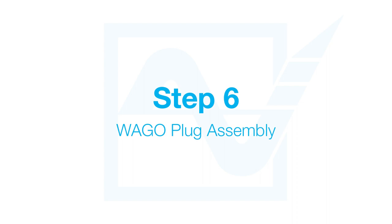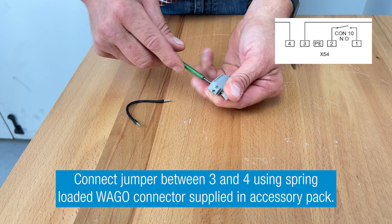Step 6. Prepare the WAGO connector supplied in the accessory pack by connecting the included jumper between point of connection number 3 and 4.